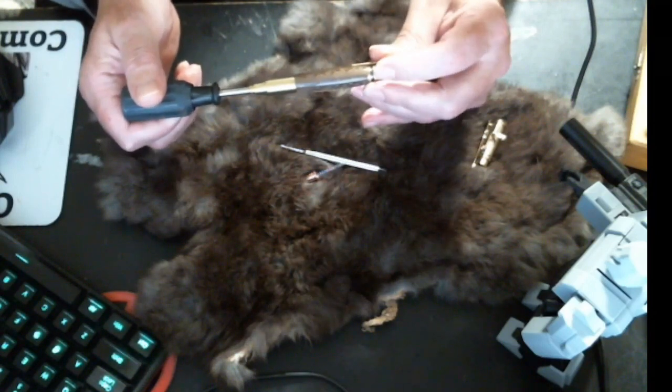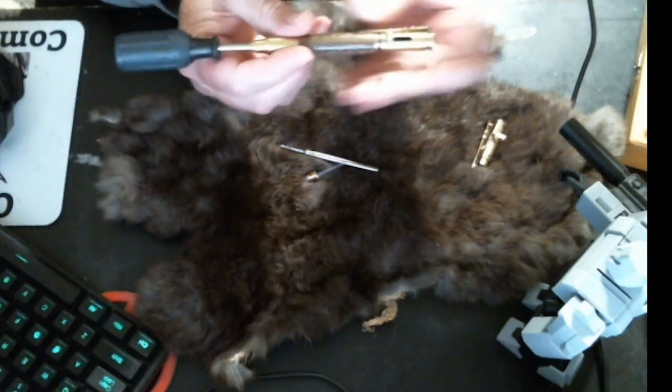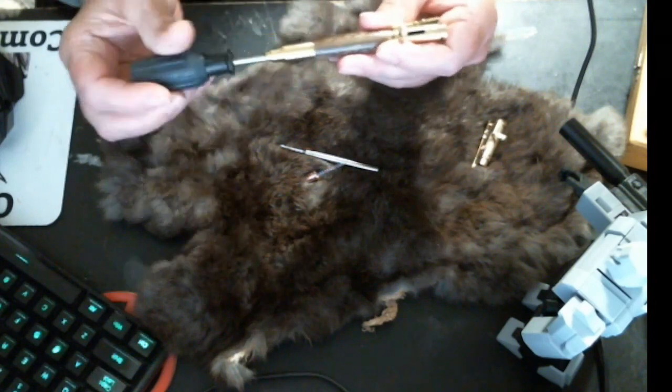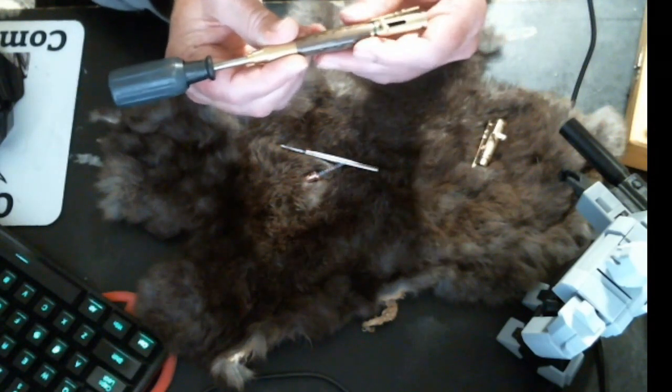If you'll notice right now, this handle is tight. And if you turn the pen — if you back the screwdriver off — lefty Lucy, you'll find that this now gets loose and can be turned. If you back it up a little bit more, it can be spun all the way around because it's designed to be left-handed or right-handed.